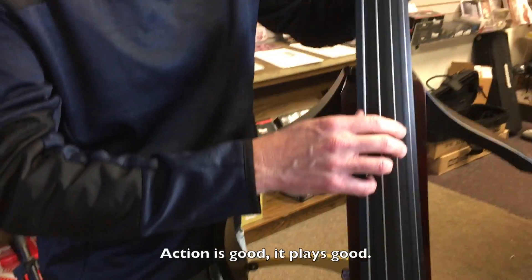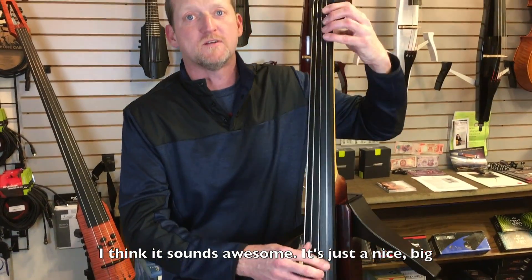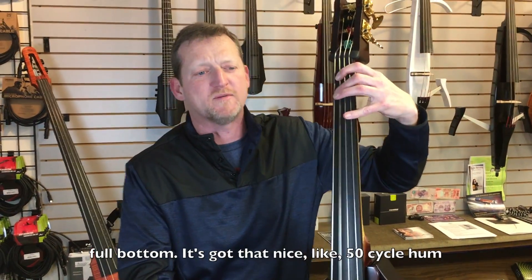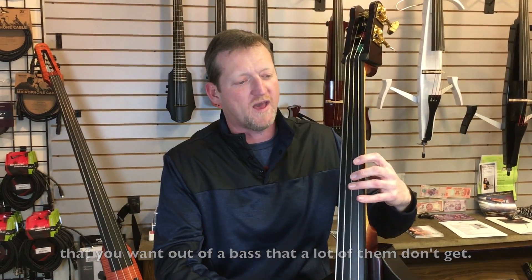The action's good, the play's good. You get really expressive with it. I think it sounds awesome — it's just a nice full bottom. It's got that nice like 50-cycle home that you want out of a bass that a lot of them don't get.